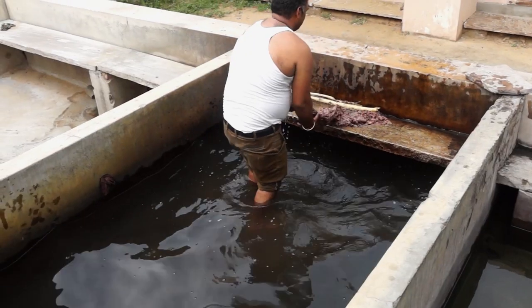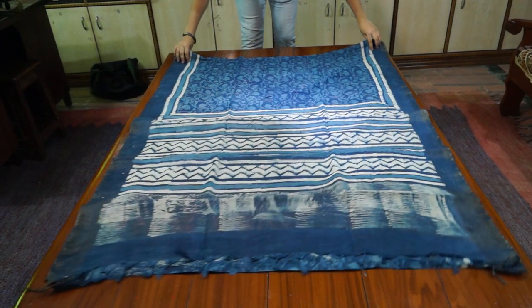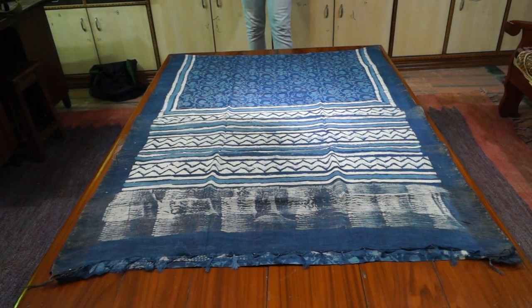When finally cured by the sun, the fabric is ready to have the dabu, sawdust and binding agents removed. Only hand-driven processes can produce the natural variations and visual subtlety present in work of this level and quality.